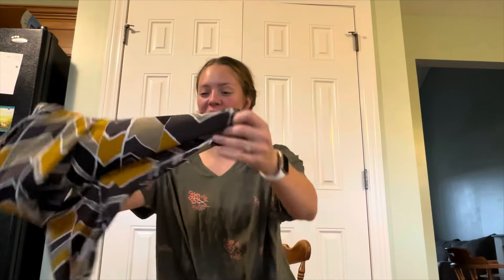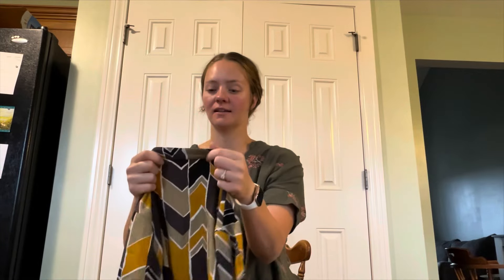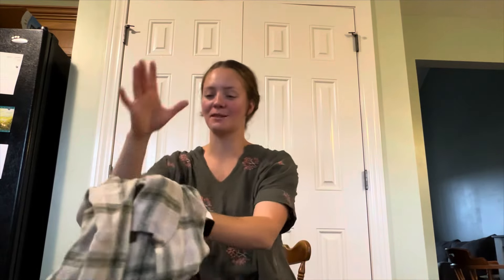We're using the trash can — what a hot mess. So much for doing one take. This is Shein, size medium. I know the quality of the video isn't great.